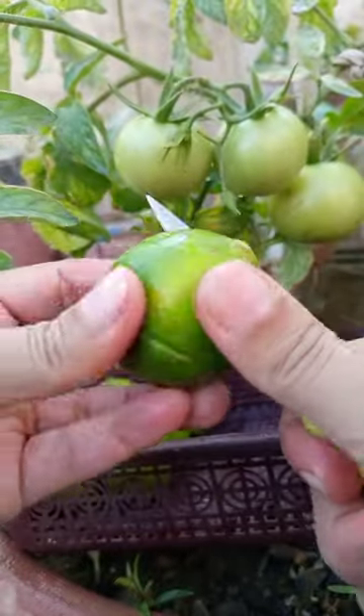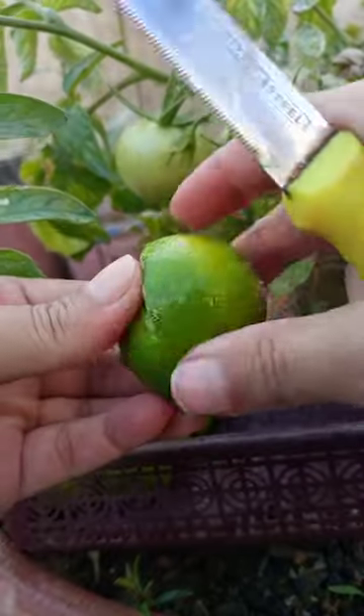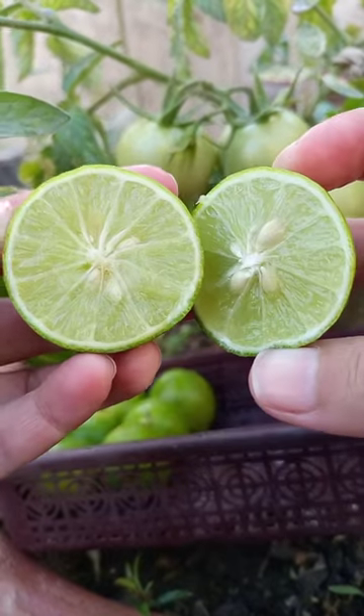Gardening is something that makes our hearts happy. Today we are going to make ourselves happy by growing lemons.